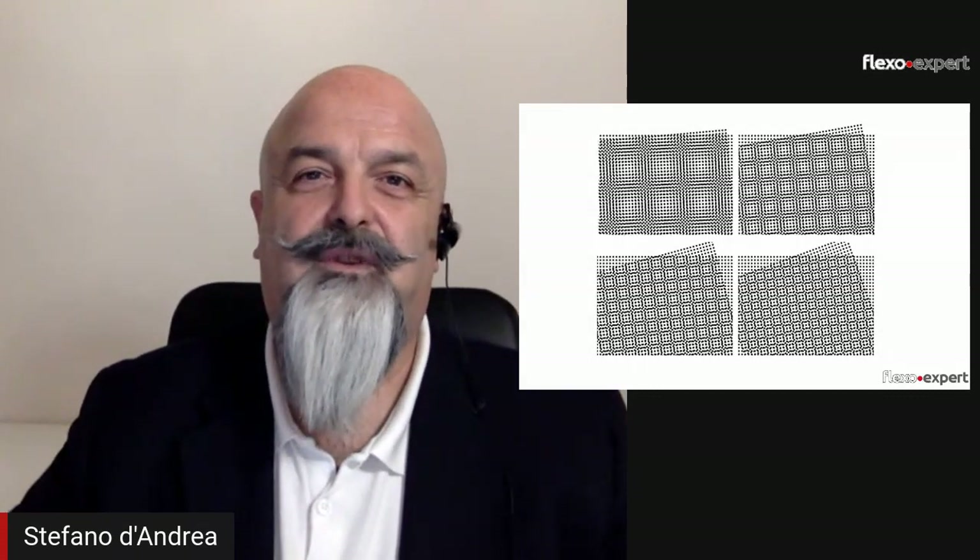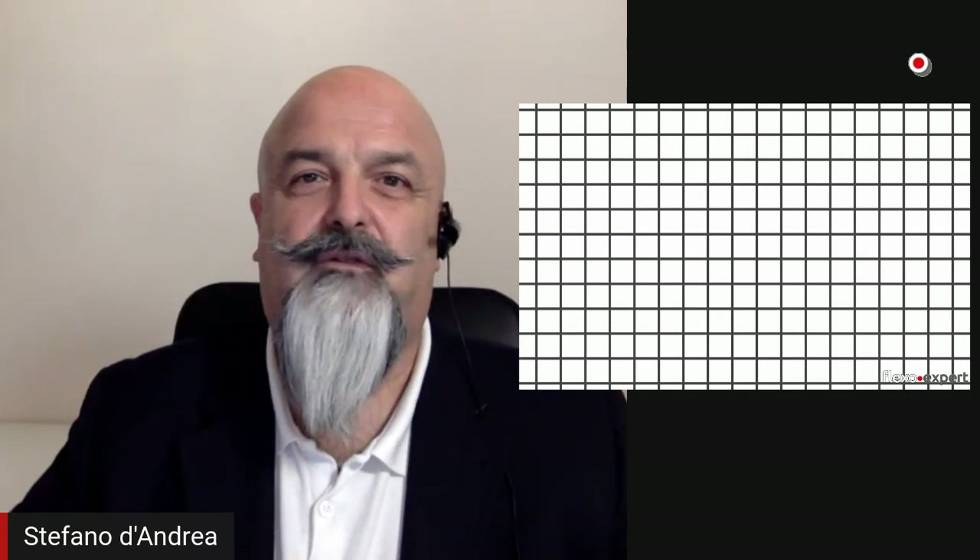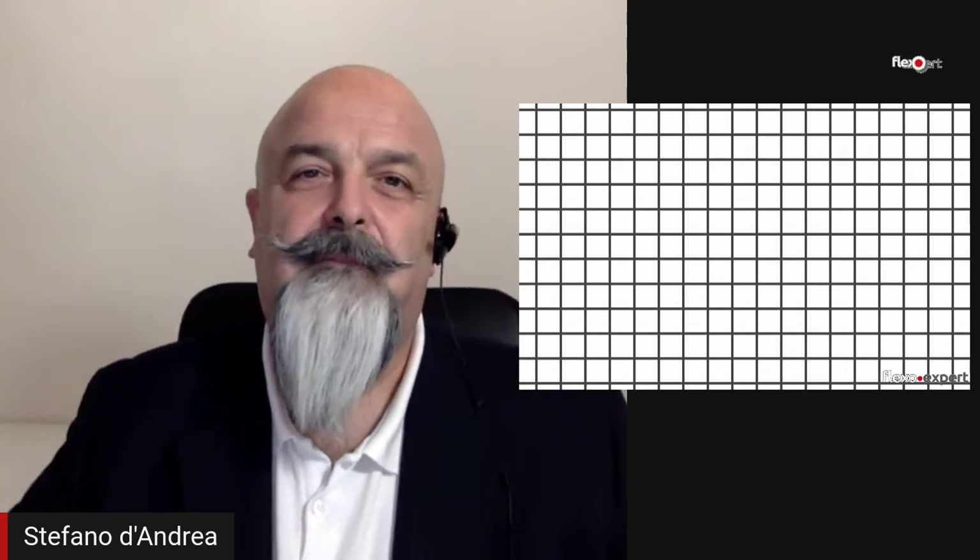In order to answer the question, first we need to understand where the different angles are coming from, and they depend on our vision — our eyes. When we look at horizontal or vertical alignments like this, our eyes can distinguish the alignment quite well, but if the alignment is around 45 degrees, then our eyes get a bit more confused.